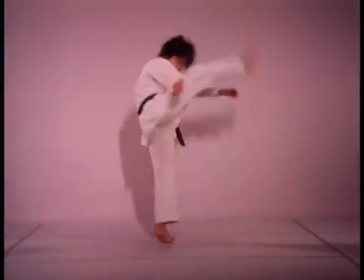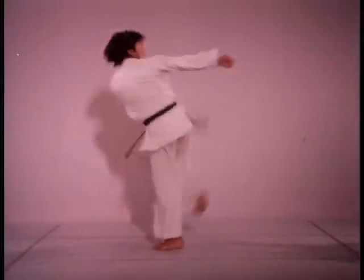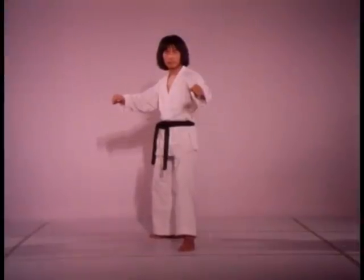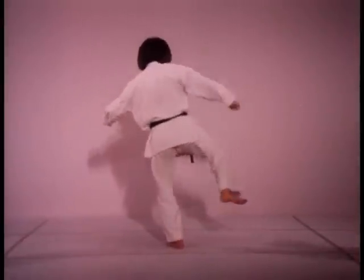The added momentum of the spin makes this kick considerably more powerful than the basic hammer kick. The heel of the foot is used in striking. Pivot on the front foot, spring the knee up, spin and do a hammer kick.